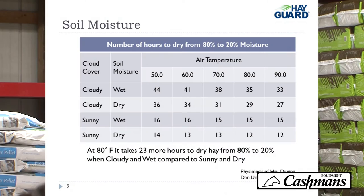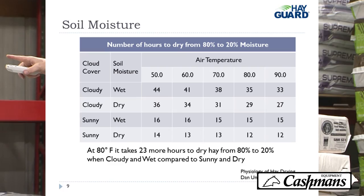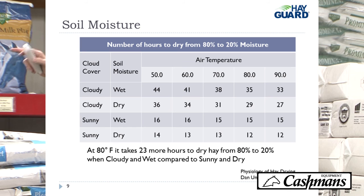This chart shows the impact of soil moisture and sunlight at different temperatures. If you look at 80 degrees temperature and compare a cloudy day with wet soil versus a sunny day with dry soil, it takes 23 more hours to dry your hay down from 80% to 20%. This spring we had a lot of days with very wet soil and very humid air, and it took forever to get hay dry.